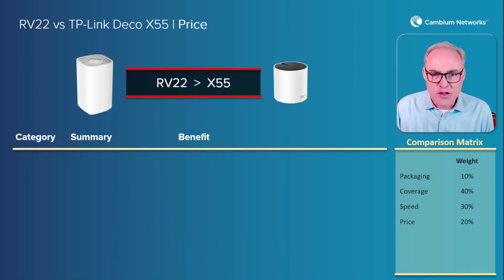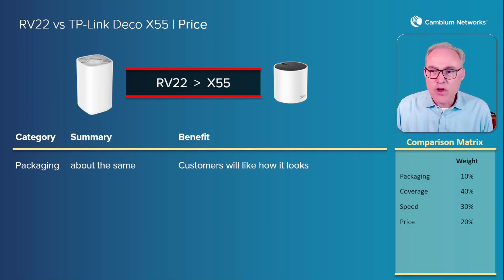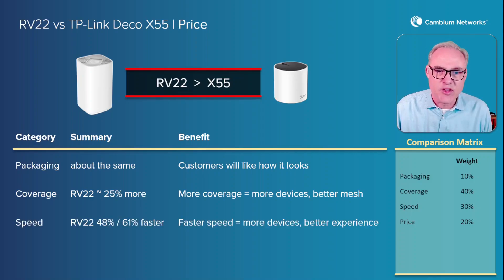Now let's sum it all up. We have the categories we talked about. Packaging — they're about the same, your customers will like the way it looks. Coverage — the RV22 is 25 percent more. More coverage equals more devices and better mesh connectivity. I'm giving coverage 40 percent weight. Speed — the RV22 is 48 percent faster downstream and 61 percent faster upstream than the X55. Faster speed means more devices connected to your network and a better experience. I'm going to give speed 30 percent weight.